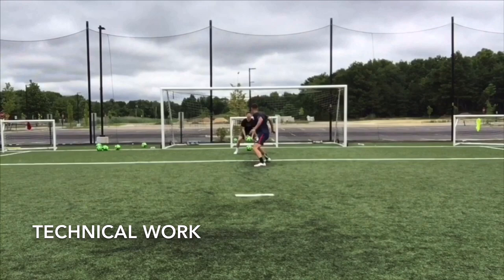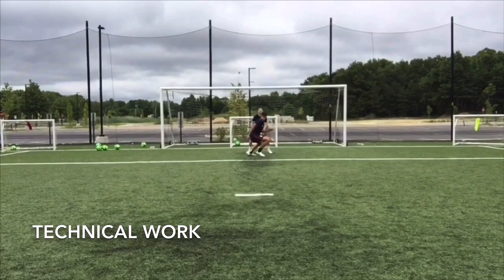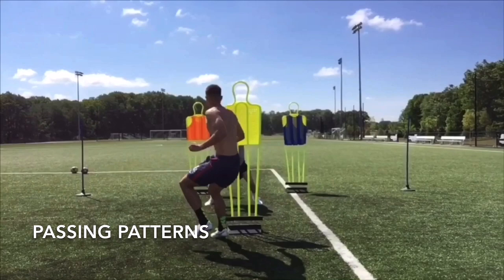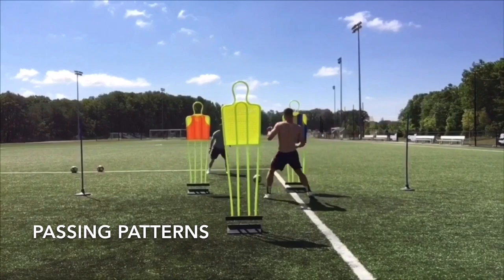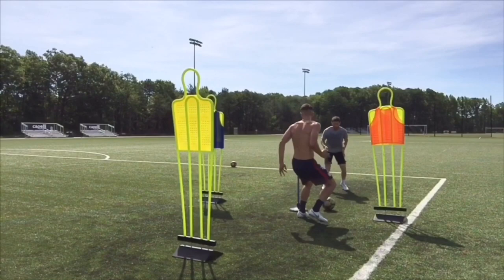Now just performing some simple technical work — nothing less, nothing more. In a lot of these center back specific drills, Matt isn't actually touching the ball all that often. Therefore, I'll throw passing patterns in like these to make sure he gets extra touches.